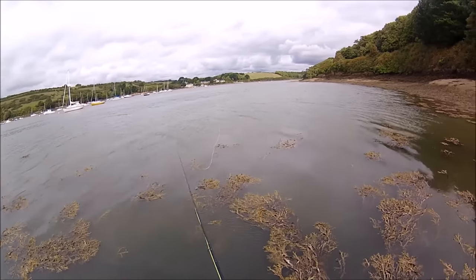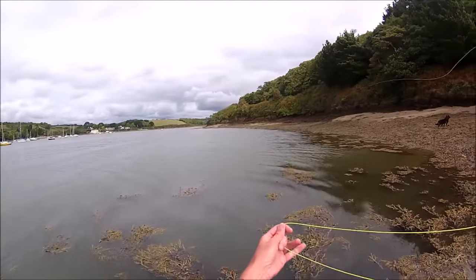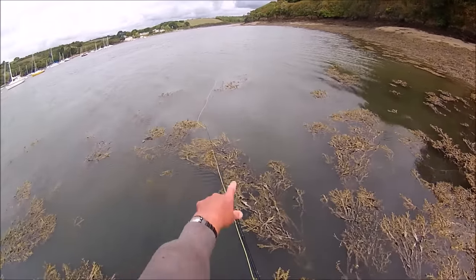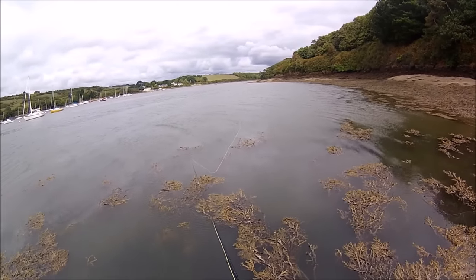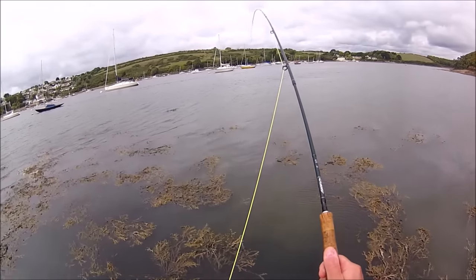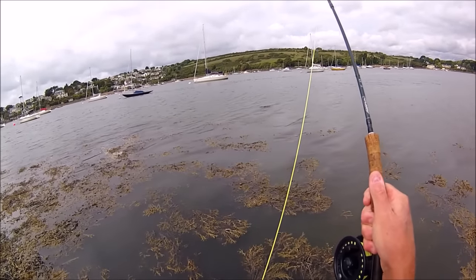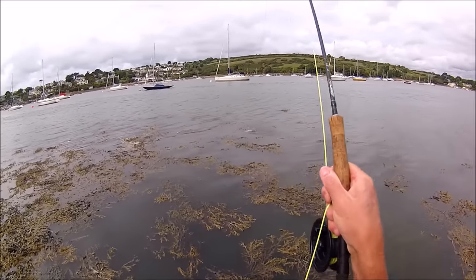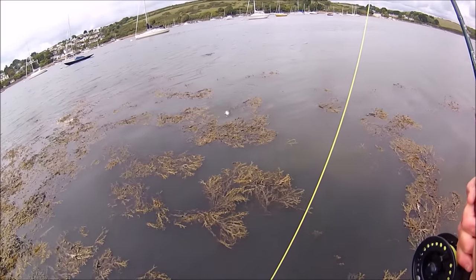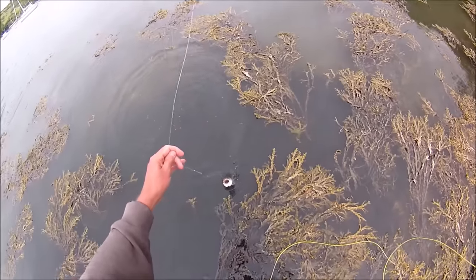I moved to a new spot because I'm finding it easier to cast here — it was getting too breezy where I was before. There's a little sheltered spot and I can fish just beyond the weed into what seems like a slight deeper gully. I've had a move to a different spot, changed the fly, and I've got a little bass — which I'm very pleased to say is on the Homer Shrimpton!